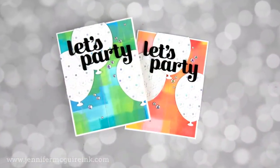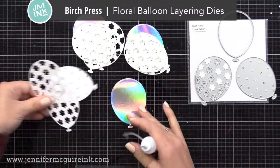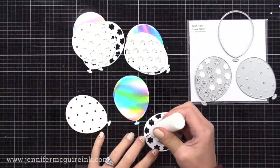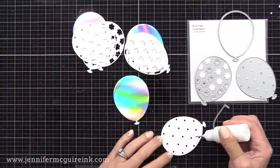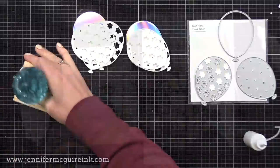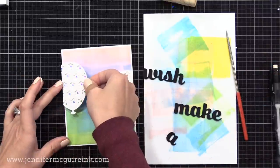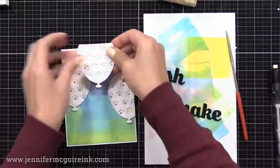Now, before we move on to more techniques, let's finish these off. I thought birthday cards would be fun, so I'm using the new Birch Press Floral Balloon Layering Dies. There are three dies that layer so you can create these flower balloons. If you wanted to, you could skip the flower layer and just have polka dot balloons, or skip both of the layers and just have a solid balloon. I decided to do the top two layers with white cardstock and the bottom solid with holographic cardstock, so the center of the flower shines through and has that iridescent look. I created three of those layered balloons and I'm gluing them onto the background, placing them more towards the top of the card so that fun blue and green towards the bottom shows. I ended up doing all three cards with the same basic design.